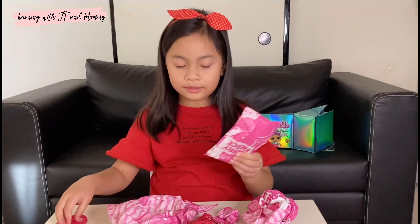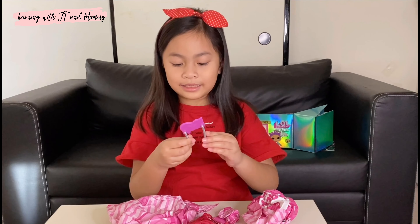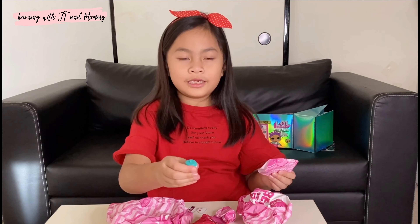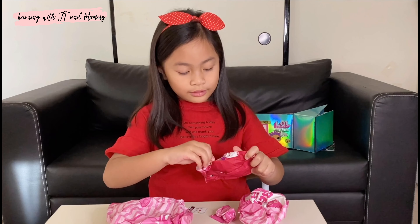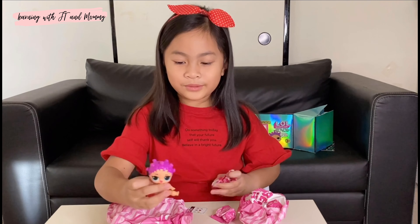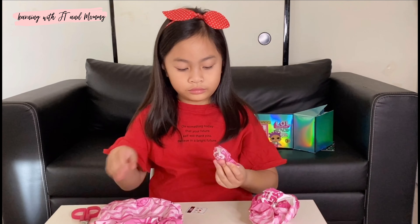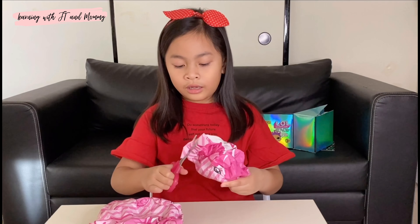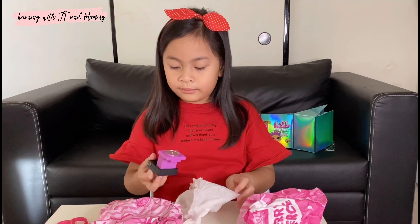I'll open this big one next. The next one is Kate. Here's a little bottle - B-B-Q-T. Oh it's already open. What did we get? Oh she's so cute! I'll open this one next. I wonder what the big ones hide. What, another wrapping? Big!